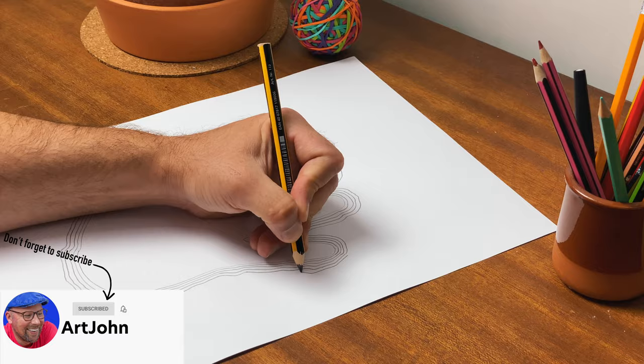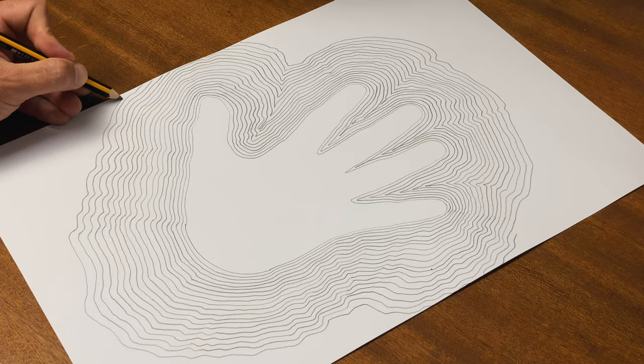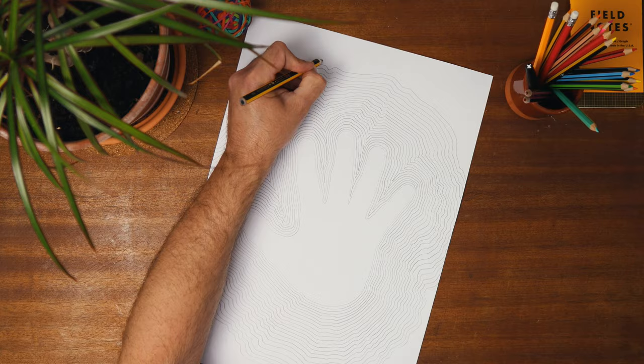If you make a slightly wonky line, keep it — this is a great thing, as it will cause a ripple throughout your drawing making it look awesome at the end. And of course when you do reach the end of the paper, you can always just tape on more to continue the drawing.